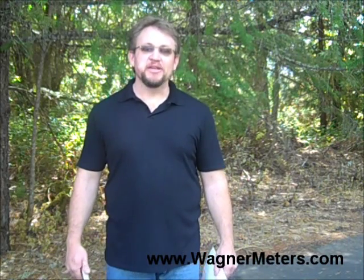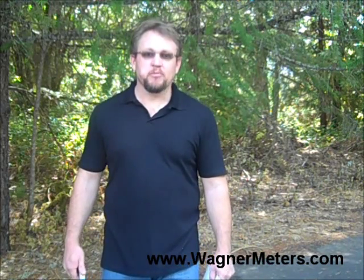This is Jason Spangler with Wagner Meters, here to talk to you today about proper documentation when using the Rapid RH.